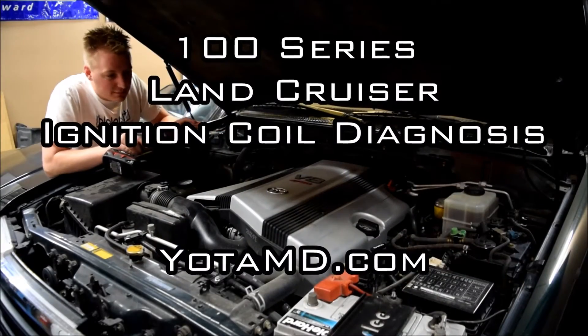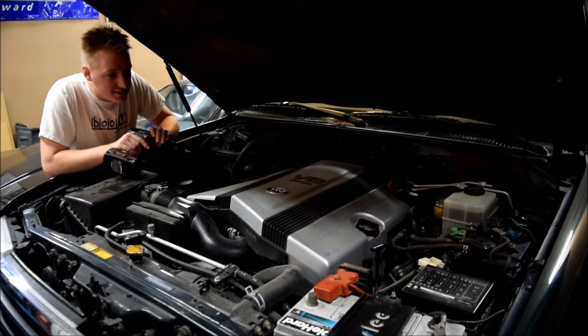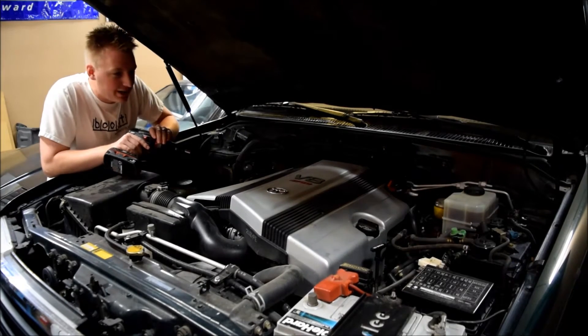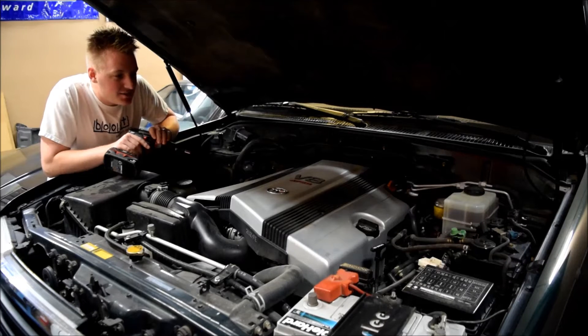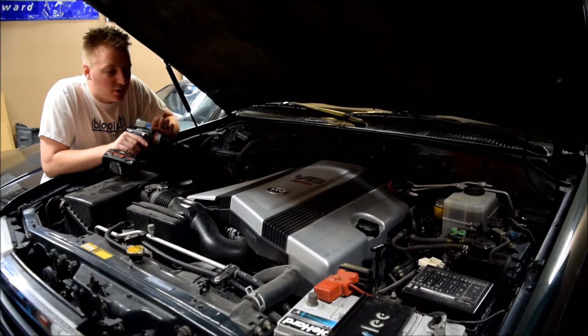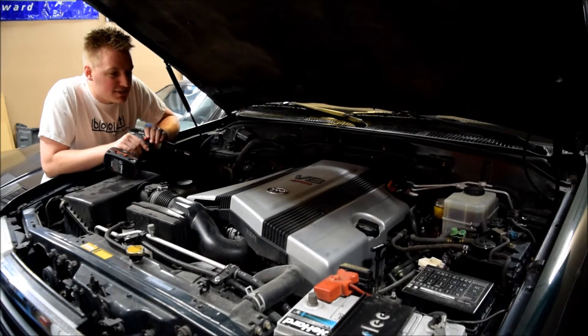Today I've got an interesting problem — interesting not because it's fun, but because it's an actual problem with the Land Cruiser running, and that's pretty rare. I got a P0306 code and the engine was running rough. I have a code reader, so I can read that — cylinder number six misfire.